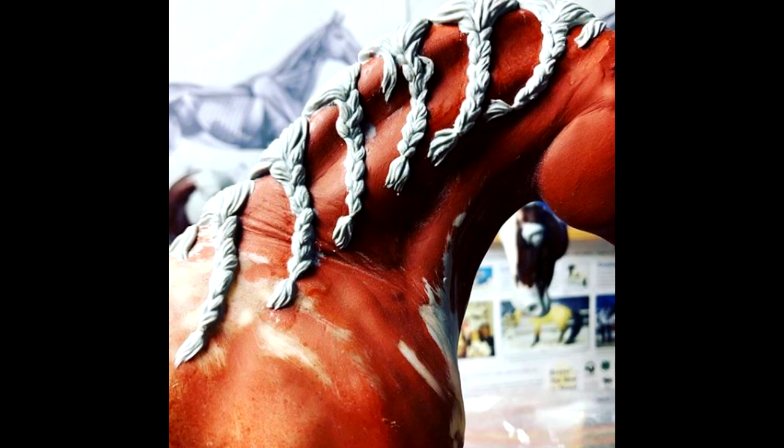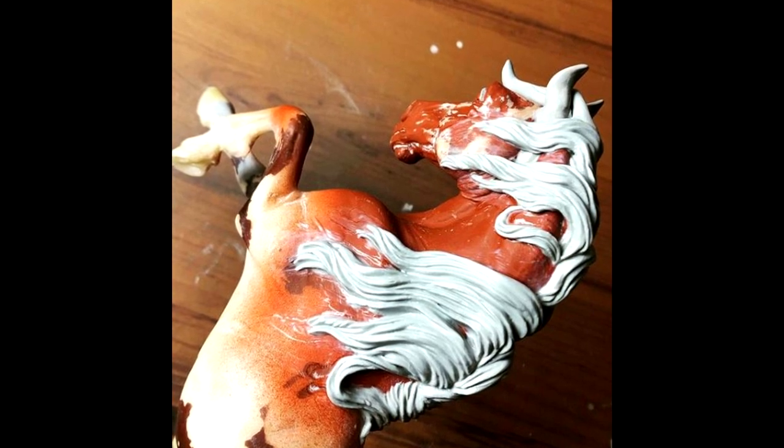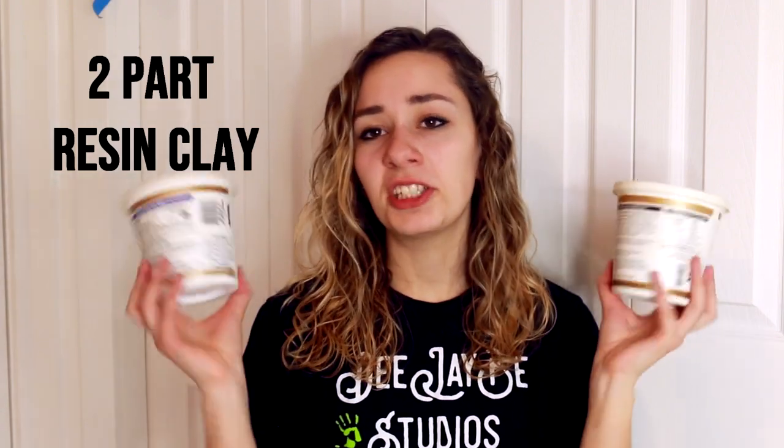When you first start sculpting with it, it's going to be really soft and sticky. As you keep working with it and that hour passes, it's going to start to get more firm. You can still imprint details but you're not going to get that moldability as it cures more. Then it fully cures overnight in 24 hours. There's no shrinkage, no cracking, no crumbling — it's not brittle at all, it's very strong and durable. You can sand it, you can drill it, it's waterproof. It pretty much is the best thing since sliced bread. I love this kind of clay, it takes some learning to get used to how to sculpt with it. The biggest thing is that you definitely need to sculpt with water or some kind of solution to smooth it out. You do your original sculpture and then you're going to want to take water or rubbing alcohol — you can use isopropyl.